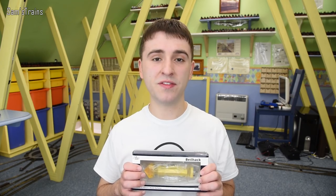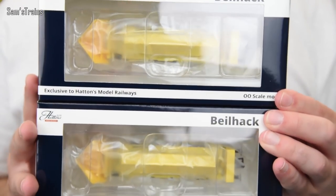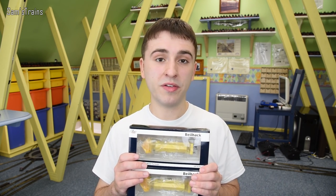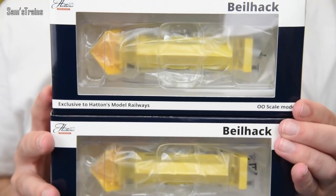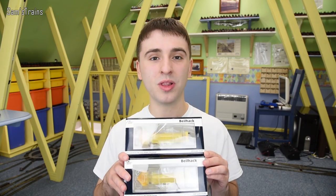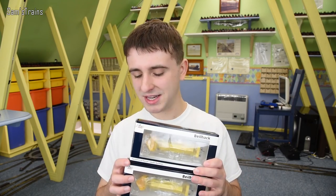Based on the high quality of Hattons' stuff I decided I would pick up two of these. As you can see mine are in yellow and there are a couple of different variations available. If you're at all interested in these, click the link in the description at the top. You can browse and see the whole different range of Beelhack snowplows that Hattons have just released. My two Beelhacks are yellow and one of them is the Stratford Shark, which I'll talk about a little bit later on.